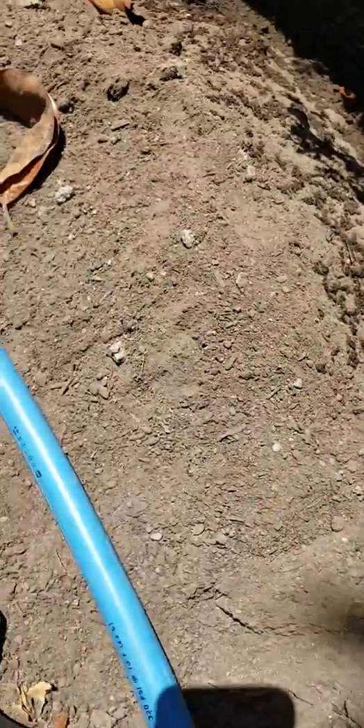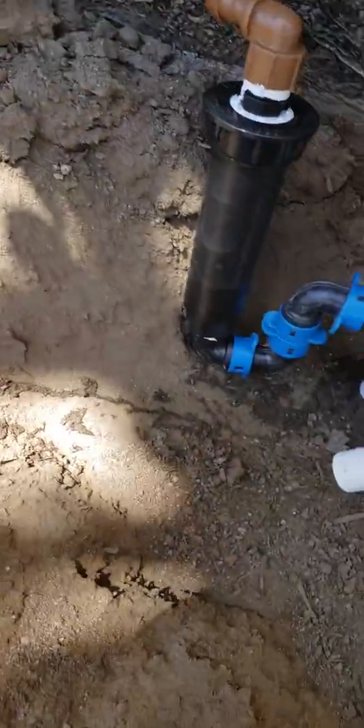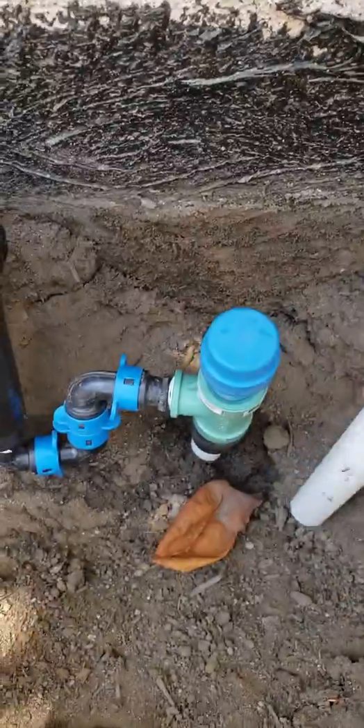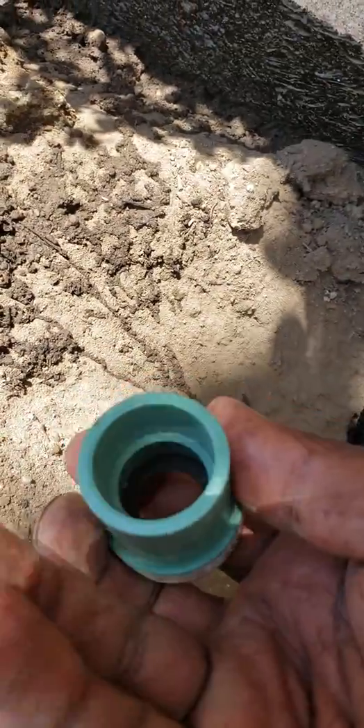First we had to come in and cut the pipe, because the guys that came in and did the planter bed — we built and created this upper planter bed area, we backfilled with soil this past week, and this pipe here was basically capped off as a water supply. So we came in and cut that off down here.